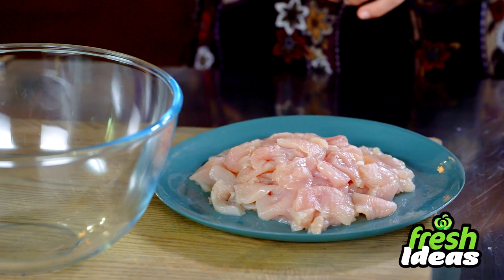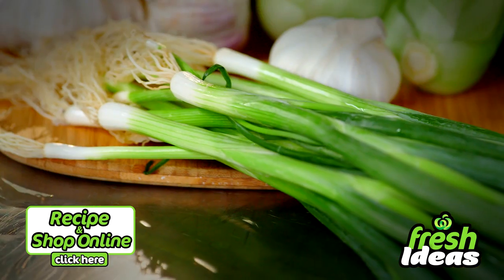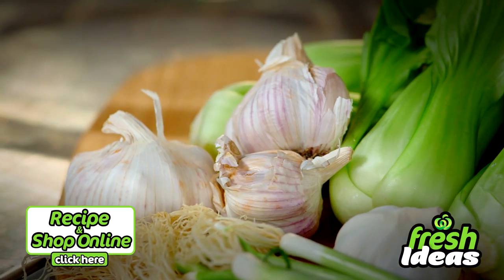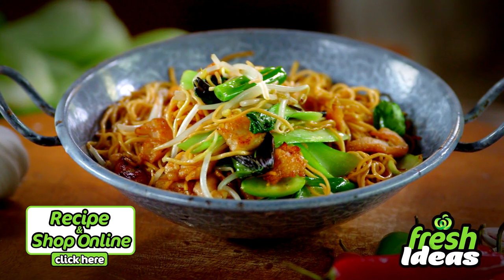I thinly sliced two chicken breasts from Woolies, but you'll also need thin egg noodles, select oyster sauce, select soy sauce, spring onion, shallots, and garlic. Click here for the full recipe and add all your ingredients to your trolley when you shop online.